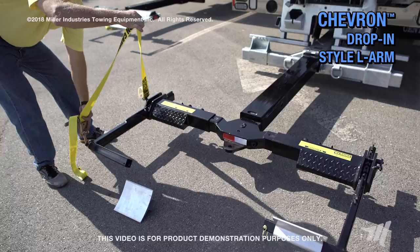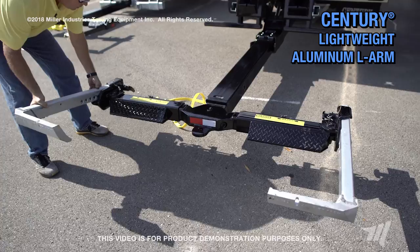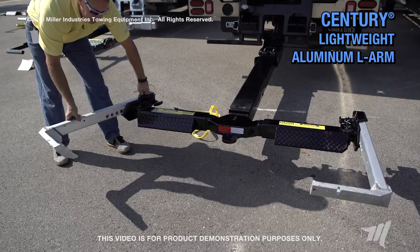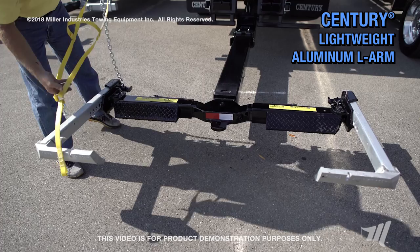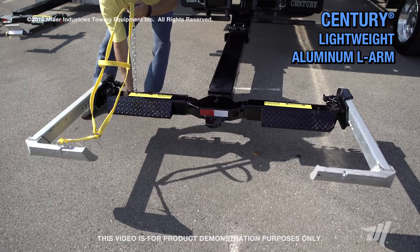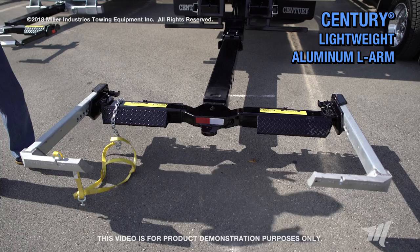Next we have the Sentry lightweight three-way pivoting L-arm. The lightweight aluminum construction centers itself on the pin, and the plunger goes into place. It also allows, if you have a car that has a broken tie rod or something like that, you're able to turn it to get maximum contact with the tire — three positions. A lot of people also modify this to be able to be used with a conventional lasso strap if you want that.